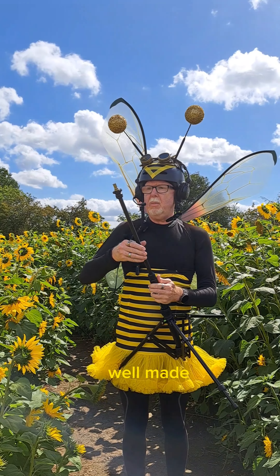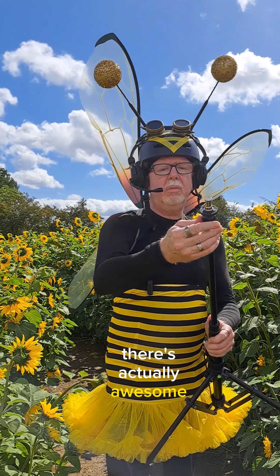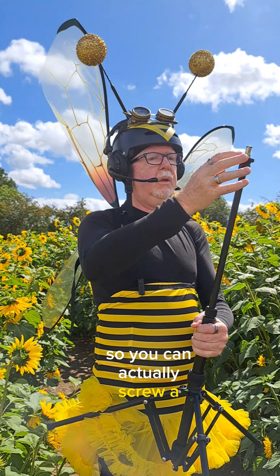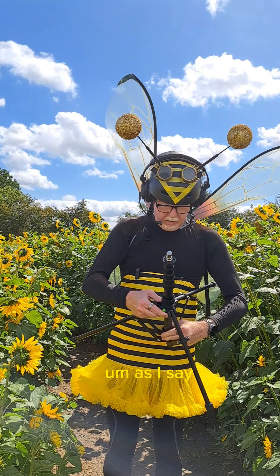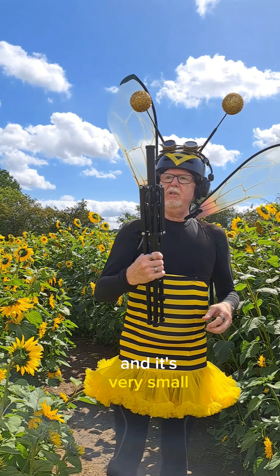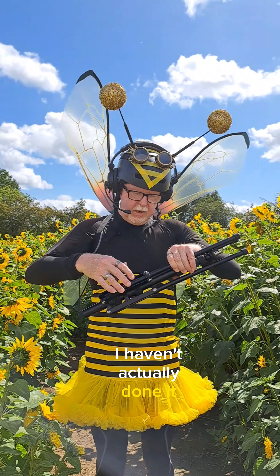Great product, well made, nicely thought out. There are actually some little screw threads here as well, so you can actually screw a phone adapter in there if you've got the right fitting. It's a great product — nice and sturdy, and it's very small.